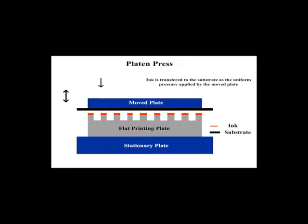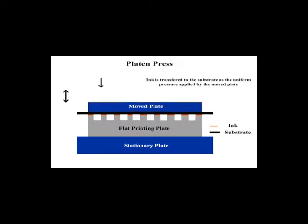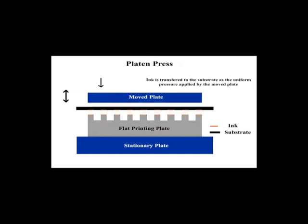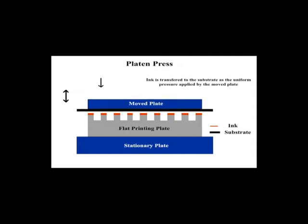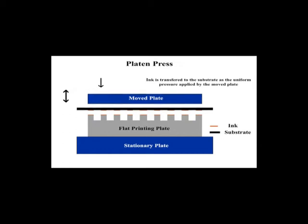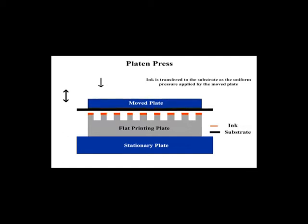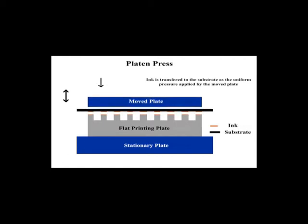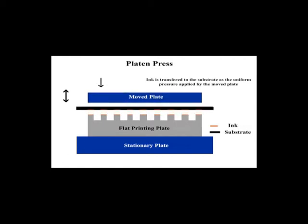Platen type letterpress printing: a platen press is made up of two flat surfaces called the bed and the platen. The platen provides a smooth backing for the paper or other substrate that is to be printed. The raised plate or image to be printed is locked onto the surface. The plate is inked, and the substrate is then placed on another flat surface called the bed and pressed against the inked plate, producing the impression.